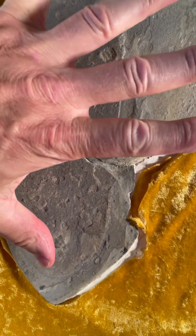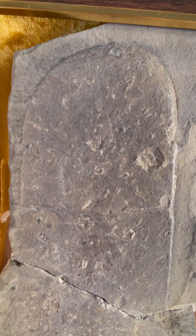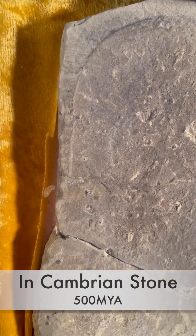Here's about how big it is — there's my hand, that's nine inches, about ten and a half inches. Take a close, close look. Is that a footprint in stone?